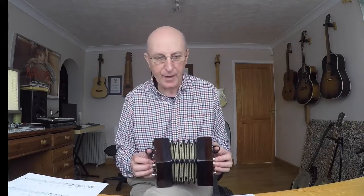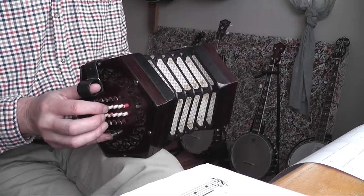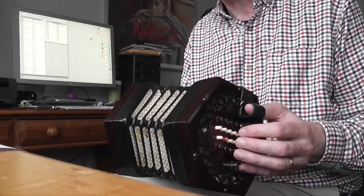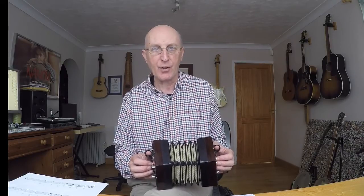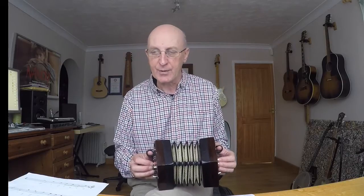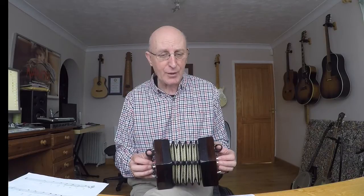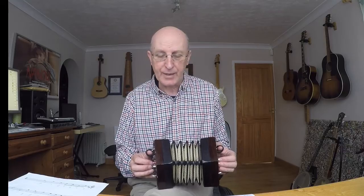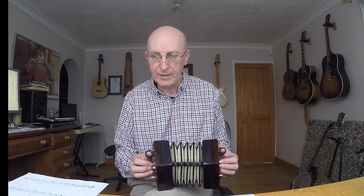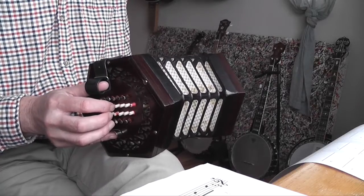Bar four — this is the second stave of music, second bar. That first note, if you look at the music, it's a minim but it's got a dot by the side of it. The dot adds on half as much again, so instead of being worth two beats, it's worth three beats. Look at my tablature — you can see that the first three cells are merged, so the A lasts for three beats. And then on the fourth beat, you split that into two quavers: F sharp, G. One, two, three, four and.